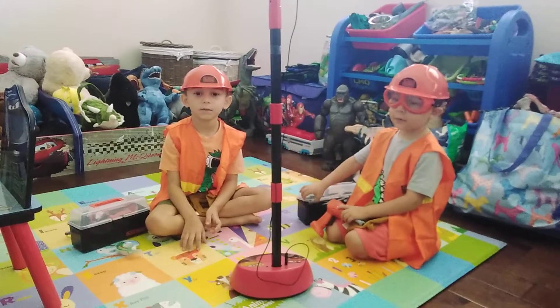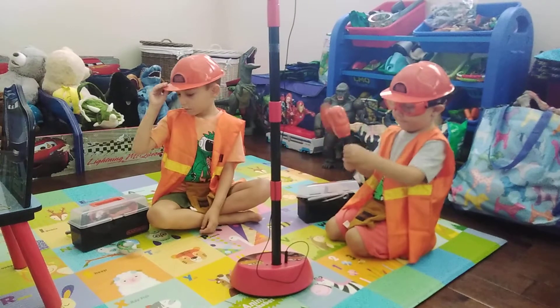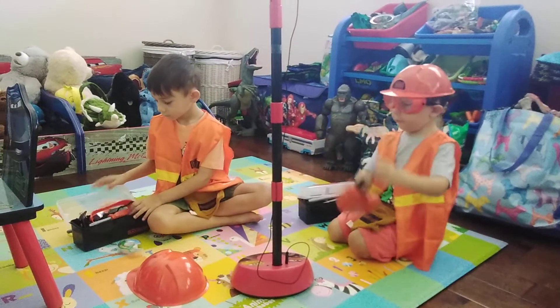Welcome everybody to the Minos Toys Review! Today we have these two videos. We will tell you the names. Hard hat. And a screwdriver.